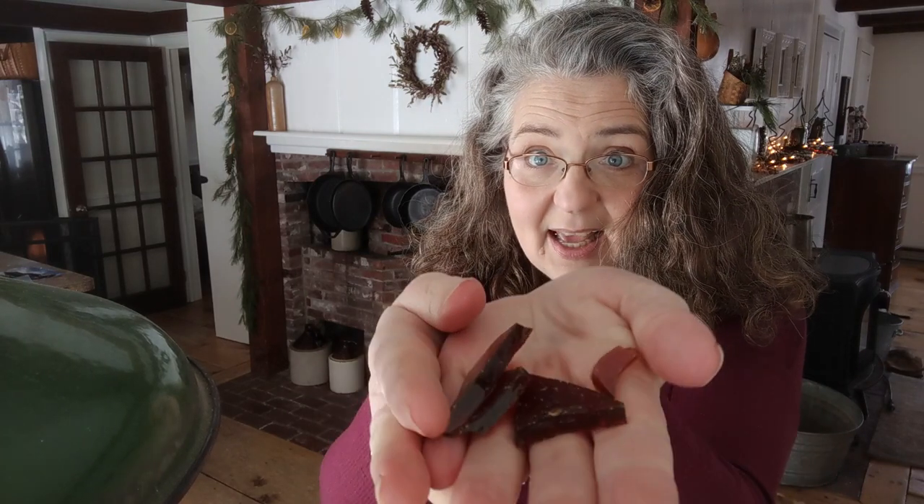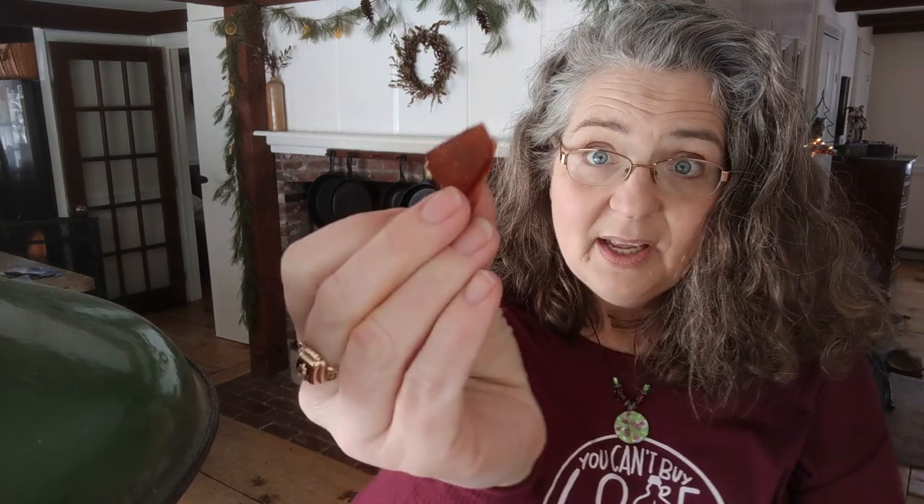Today I made what I call Stained Glass Hard Candy — I think it looks like stained glass when you hold it up to the window. It's just so pretty. And I also made some maple crumbles.